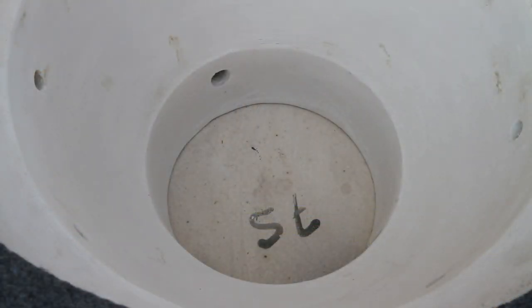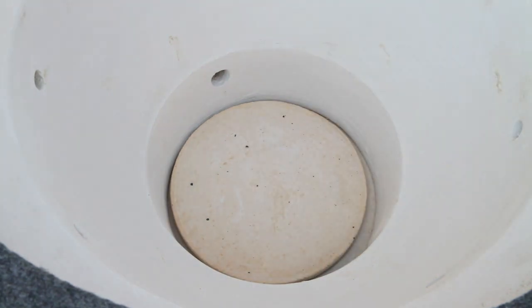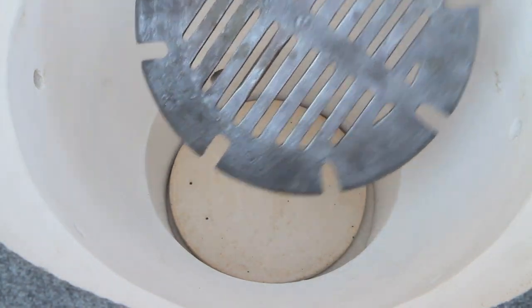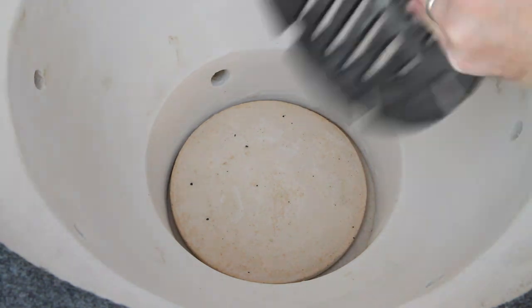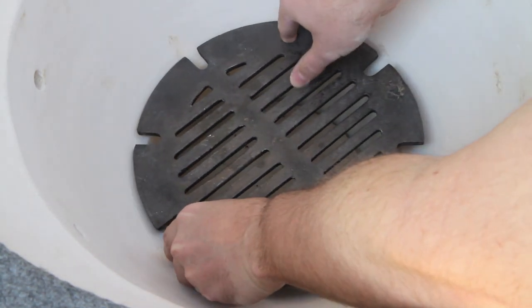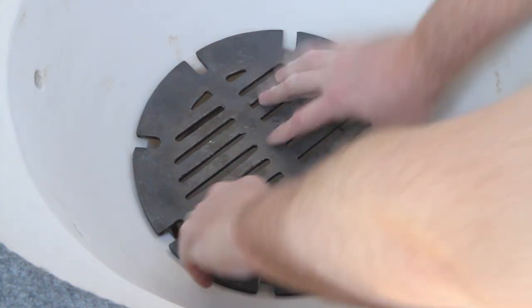Now what I'm going to do is take the ceramic disc that just sits down in the bottom like that. And then I also picked up the metal grate. What this does is it allows you to run the cooker at the highest temperatures possible. They tell you if you're doing low and slow, you can take it out. But in my large model I installed it and I've never taken it out. It's got wider tapered edges on the bottom side, which need to face down, and it just sits down just like this.